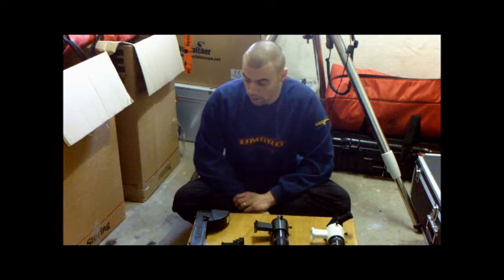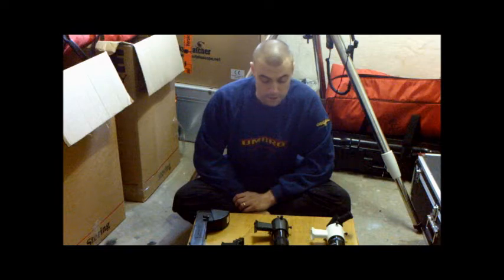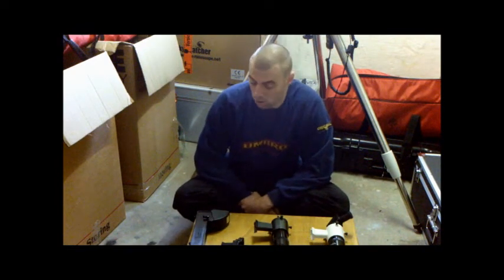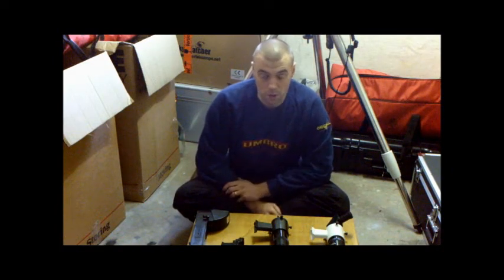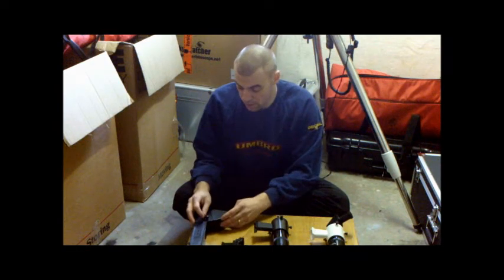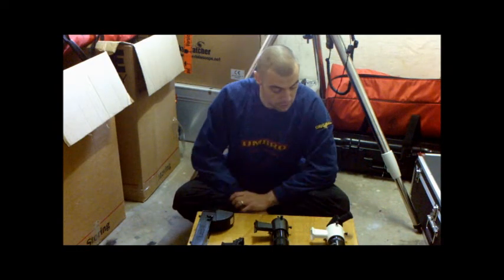Finder scopes are basically an aiming device that allows you to aim your main scope towards the object you want to view. There are varieties of finder scopes, but they all work virtually the same.